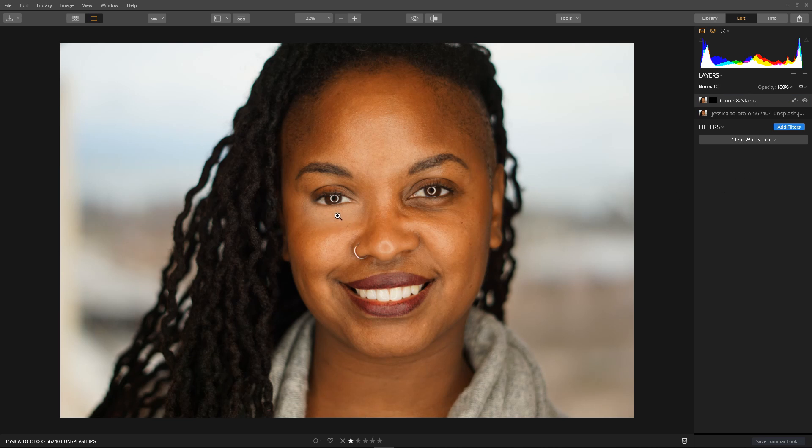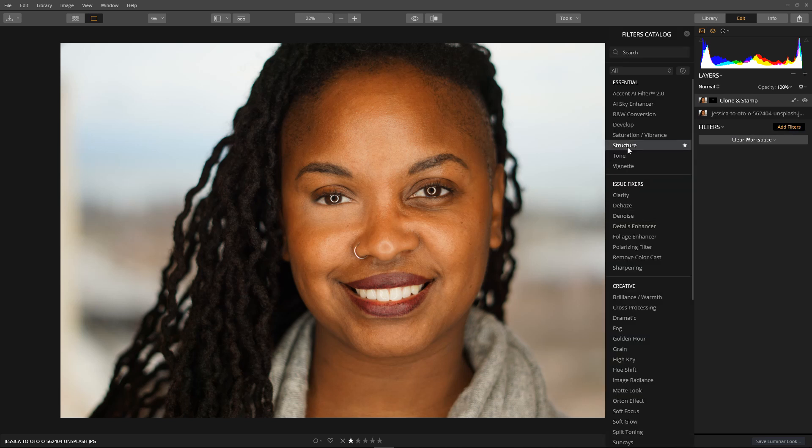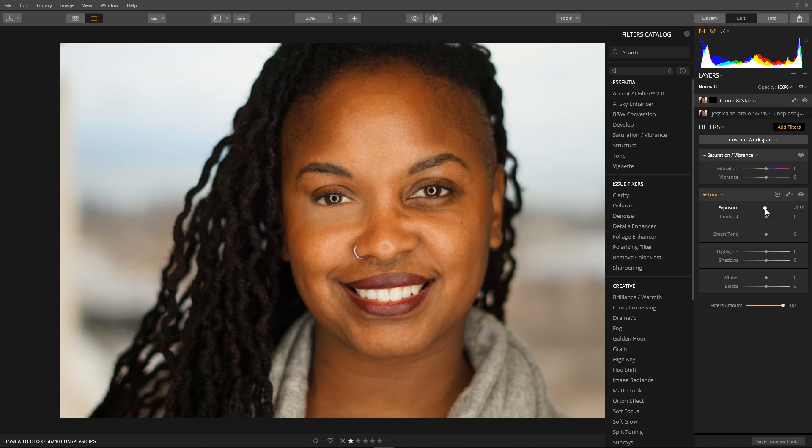Now I want to tone this patch to match the colour and brightness of the surrounding skin. With the clone and stamp layer selected, add filters — two I like to use are Saturation and Brightness, and Tone. First I'll use the exposure adjustment, moving it up or down depending on the situation — in this case down, until it matches the skin around the eye. The patch is looking a little desaturated, so we'll up the saturation until it looks nice.